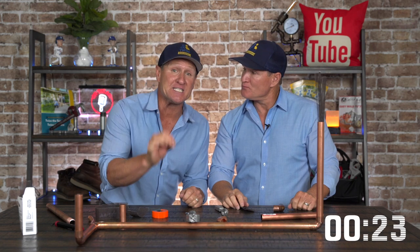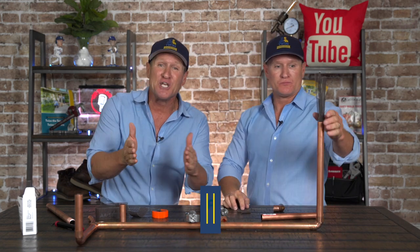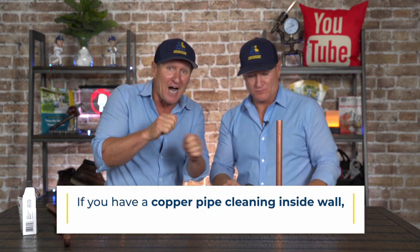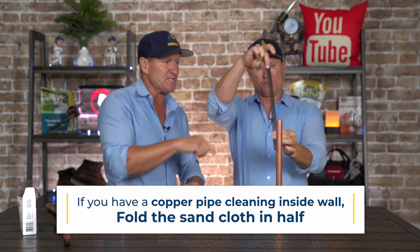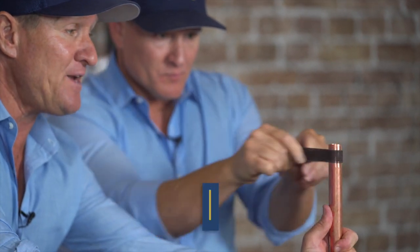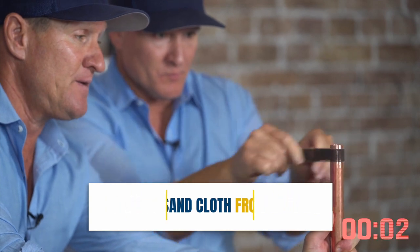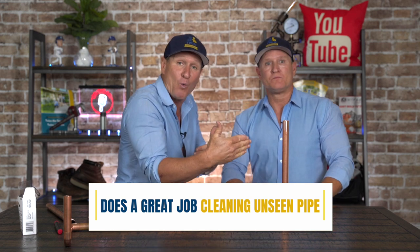The other biggest tip that I absolutely love — to give that peace of mind — is when you have a piece of copper pipe inside of a wall and you've got to clean it. What you want to do is fold the sand cloth just like that. This prevents the sand cloth from tearing, and it does a way better job cleaning that pipe that you can't see that's in the wall. So you want to double up your sand cloth.